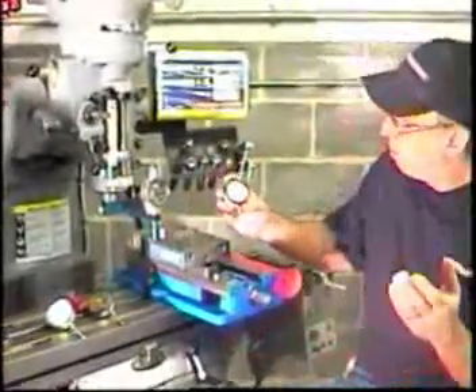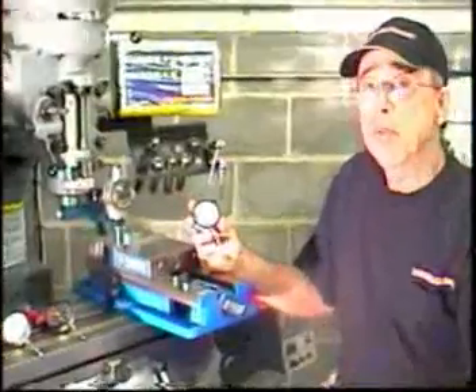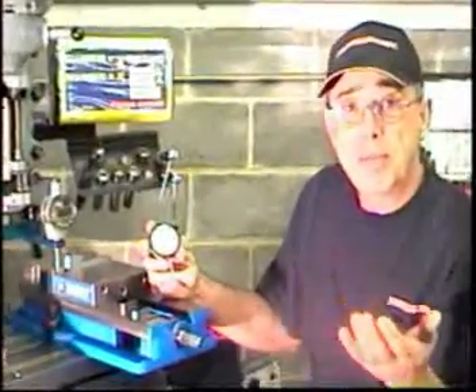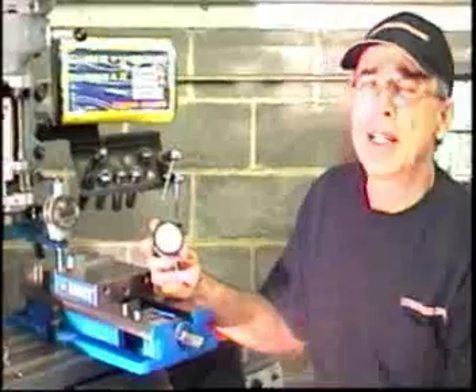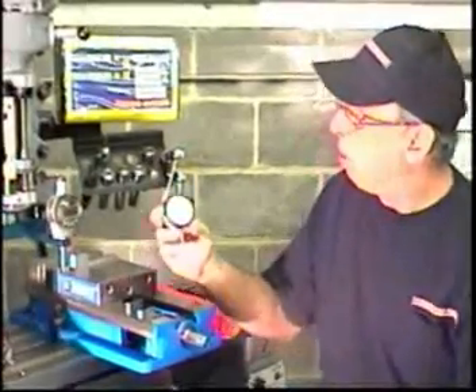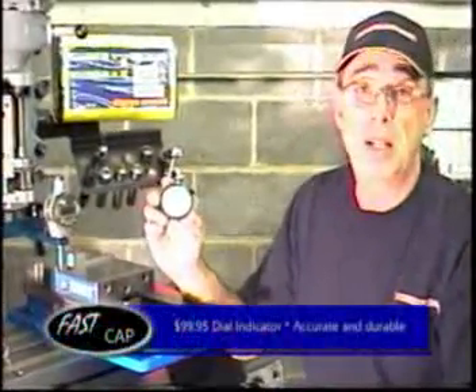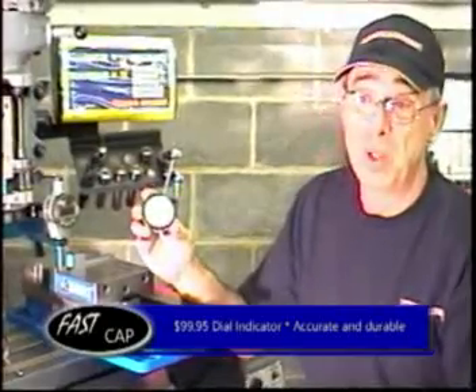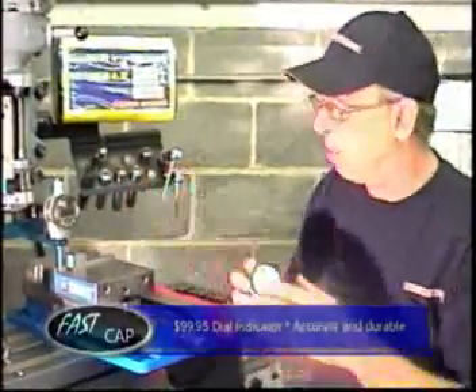The third indicator — again, the inaccuracy was linear. So if you're measuring at a half inch, you're only going to be a tenth of a thousandth off, which is not bad. Plus, I've had this indicator for 15 years and it's been used quite a bit. For being 15 years old and still within two-tenths over one inch, I think that's pretty good.